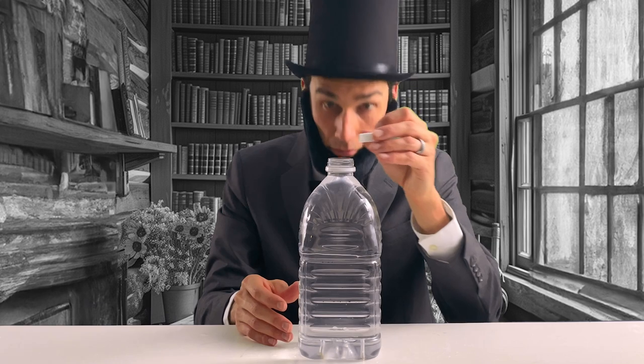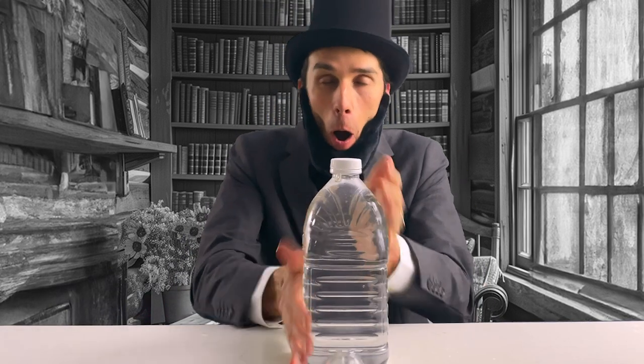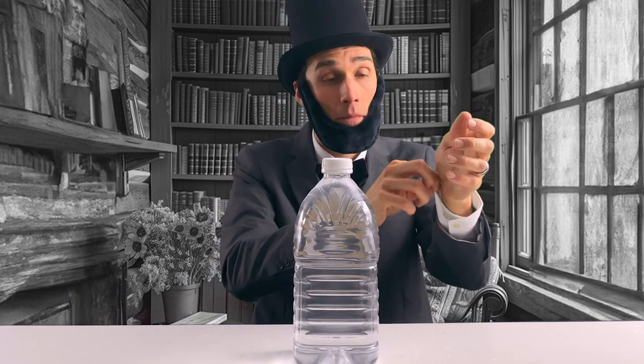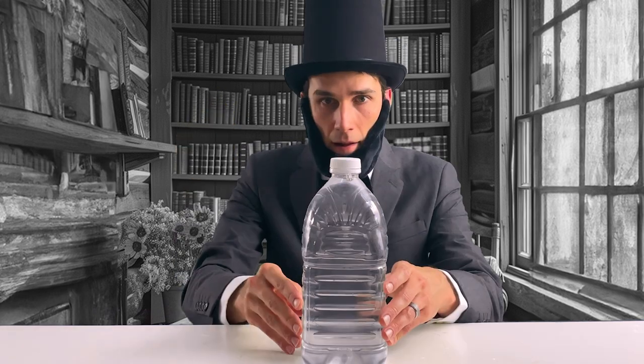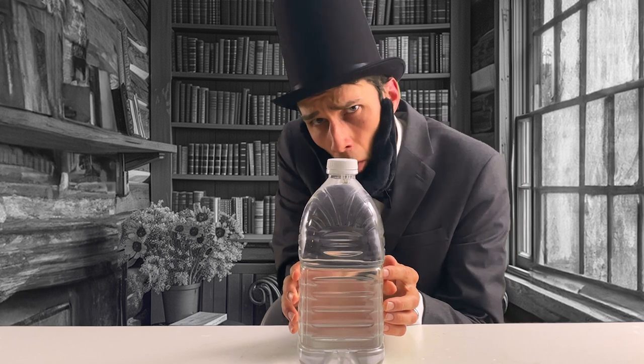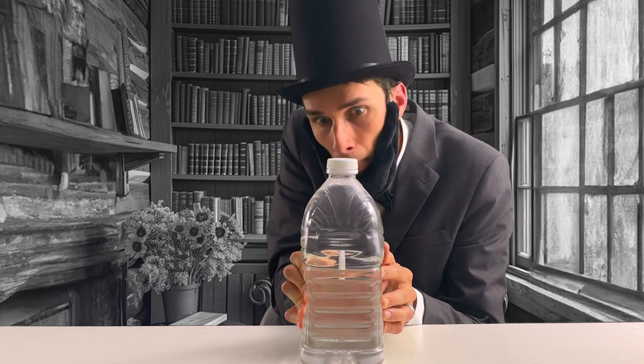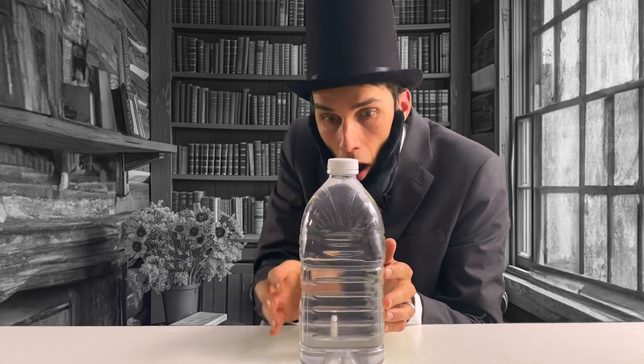Again and again I tried. Then it came to me — warmer versus cold water. Is one more buoyant than the other? Would the diver float better in warm or cold water? I refilled and used cold water. Water is more dense when it's cold, which means it will more likely float. I squeezed the bottle and the diver sank, then floated back to the top when I stopped squeezing.